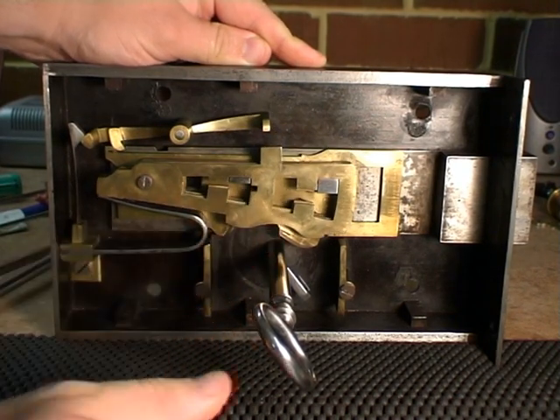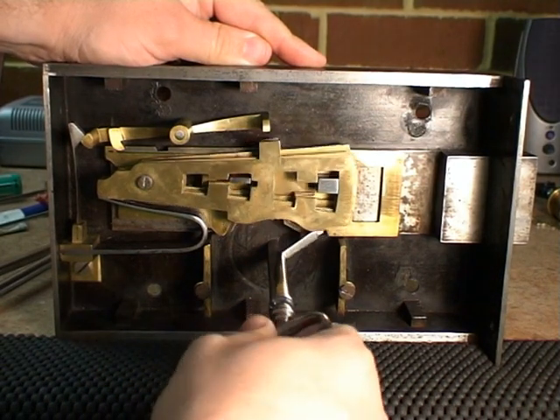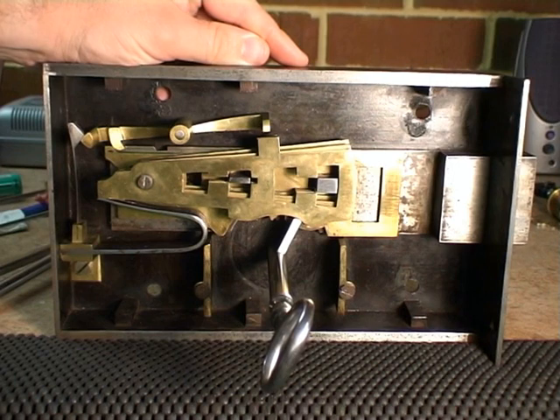Like so. At this point, even the correct key will no longer function. This tells the owner that somebody has been trying to pick his lock.